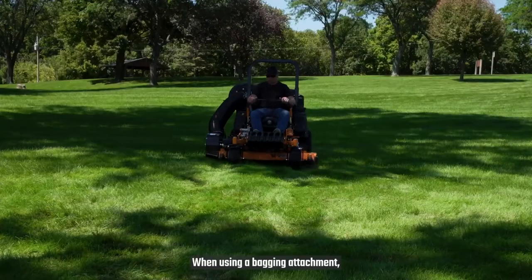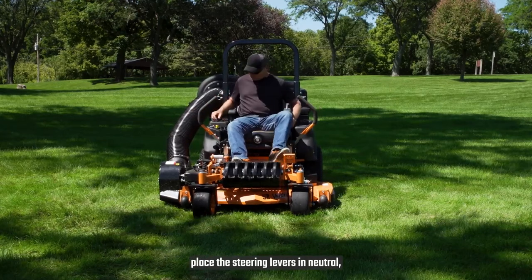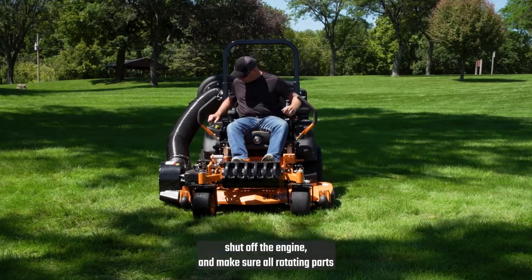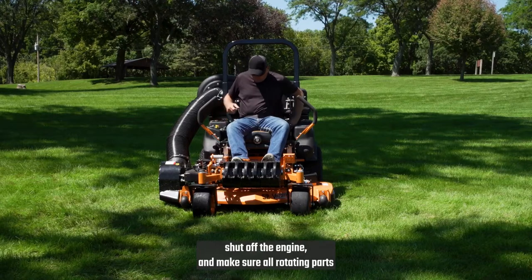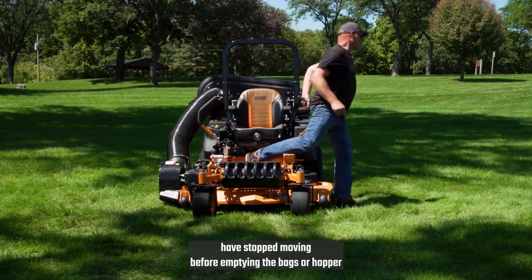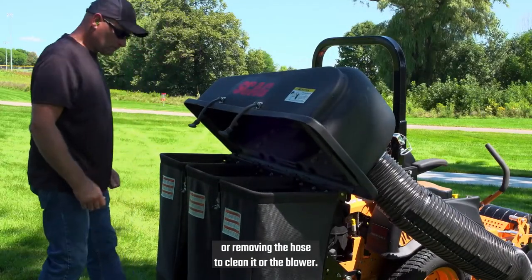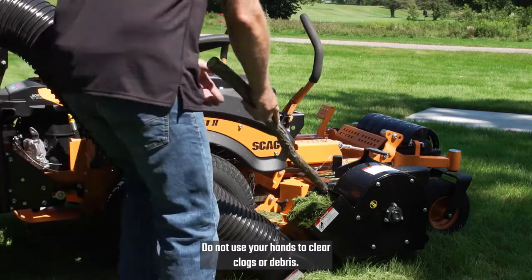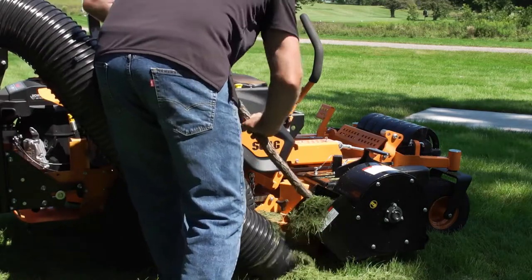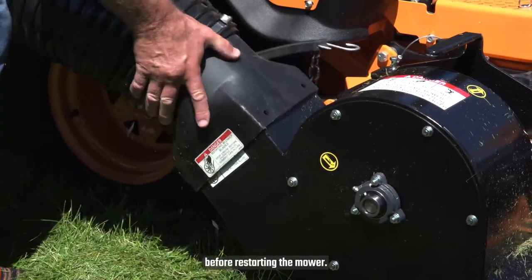When using a bagging attachment, be sure to stop the mower, place the steering levers in neutral, apply the parking brake, shut off the engine, and make sure all rotating parts have stopped moving before emptying the bags or hopper, or removing the hose to clean it or the blower. Do not use your hands to clear clogs or debris. Be sure to replace the hose and close the hopper before restarting the mower.